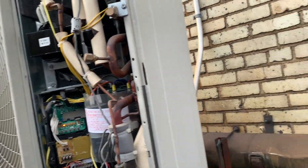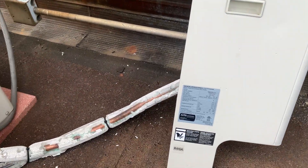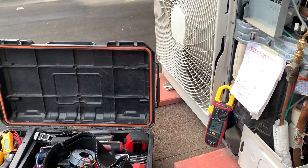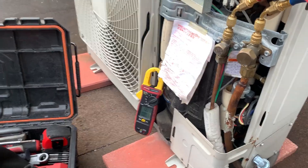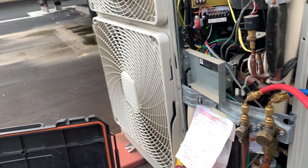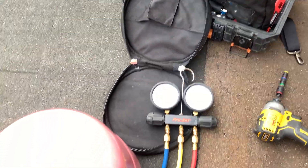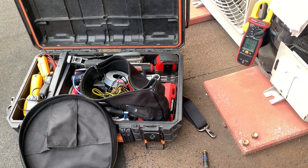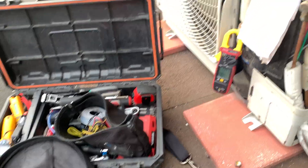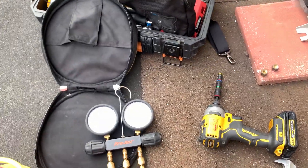A little bit about VRF diagnostics. Fujitsu, any VRF system, and even mini-splits — any VRF when they're low on refrigerant, you more than likely will not get an error code. No error codes when it's low on refrigerant. What you'll get, what you'll receive, is poor performance — the indoor units won't blow as cold.